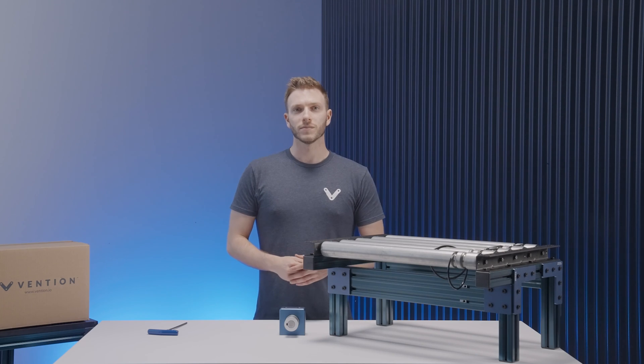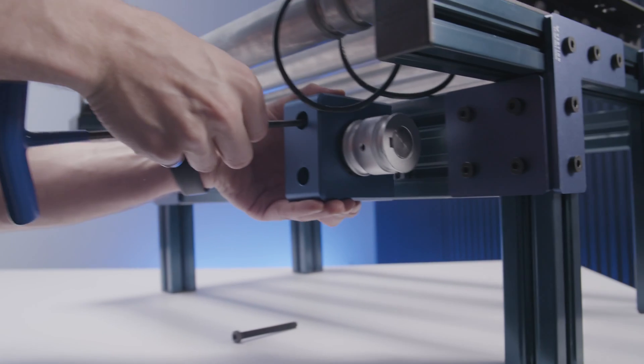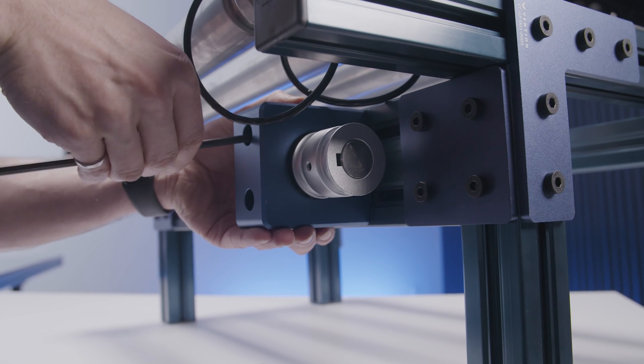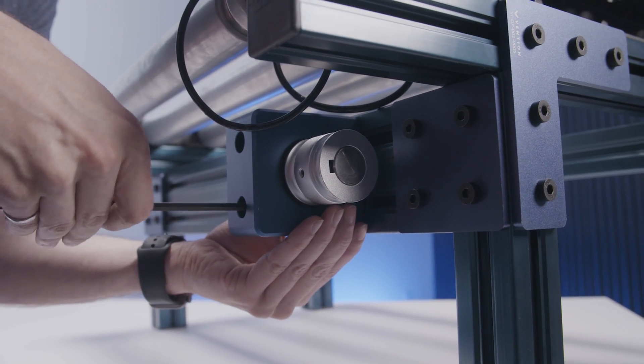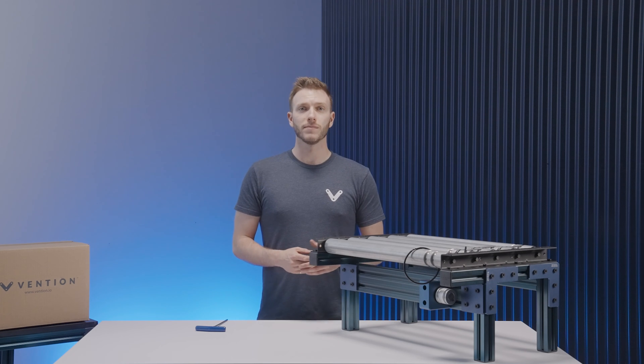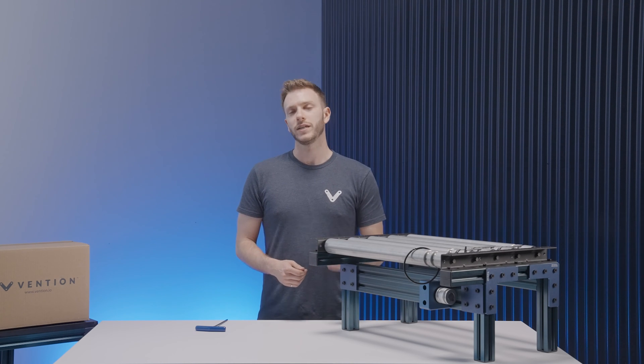Repeat this process for all rollers using the correct rings until they're all in place. With all the rollers in place, you can then install the motor mount to the supporting member beneath the conveyor using the two 80mm M8 fasteners. When designing the frame, make sure that the mount rests directly between two rollers that connect to it and, if possible, have the supporting member be height adjustable to allow for ease of assembly.